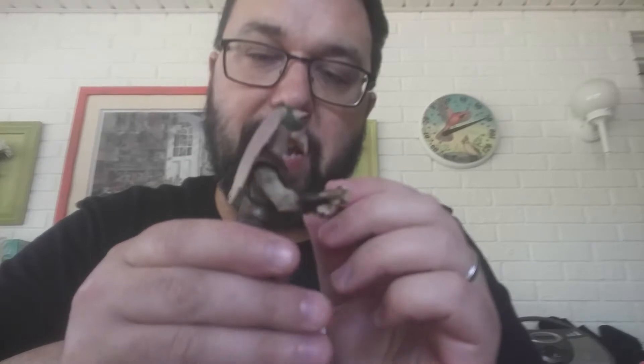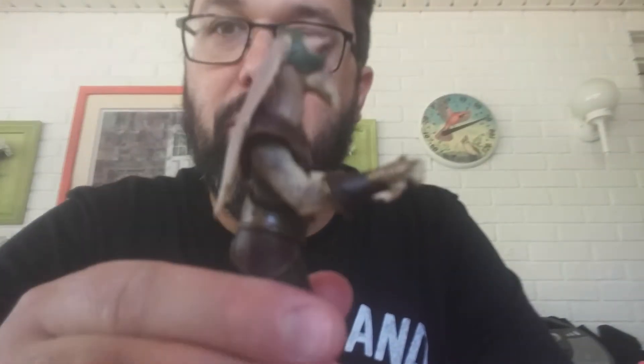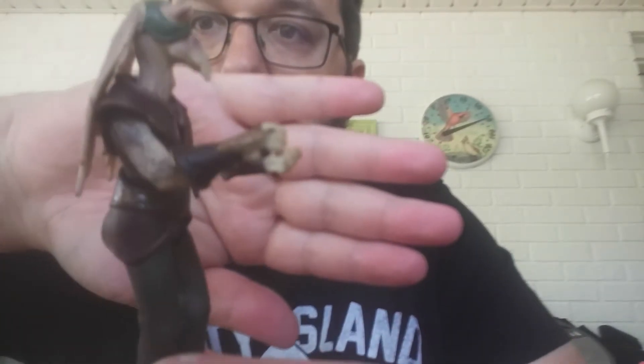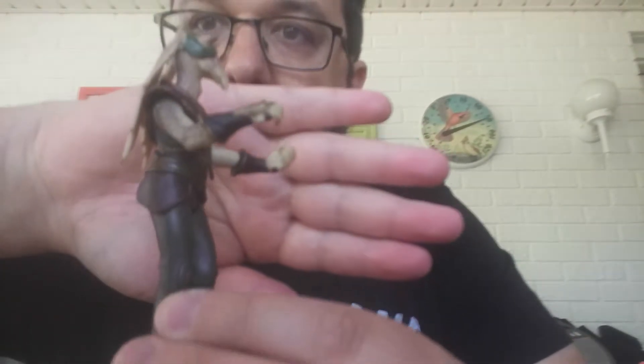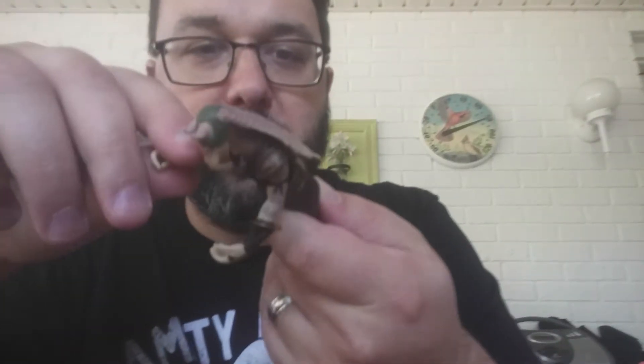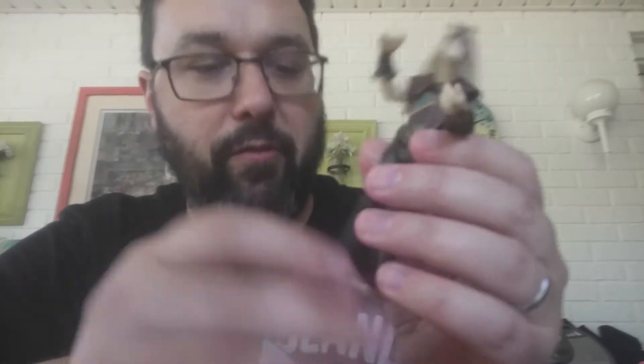Probably the coolest thing about Tarpals is the tattoo work on his arms — if you can see that. I know this camera is just terrible; I apologize. But really interesting art there on the arms — I really like that. His pants look very worn and faded.